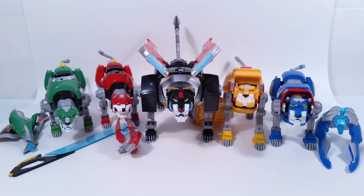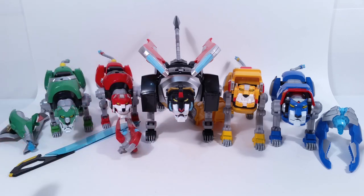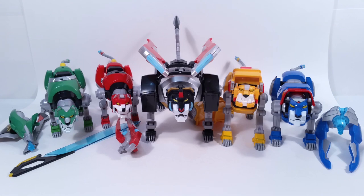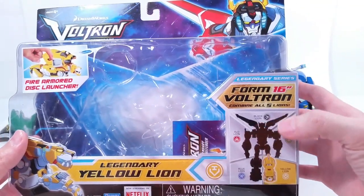So you see all five of them here in front of us. I believe this one isn't available in stores yet, but I'm going to put a link in the description below where you can order all these guys from and have them in your collection. First here we got the green lion, red lion, black lion, yellow lion, and blue lion — and they're all going to combine to form Voltron. That says 'form 16 inch Voltron when all five lions are combined,' so that's cool, he should be a tall figure.